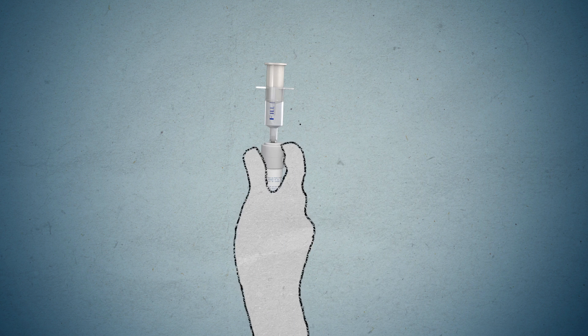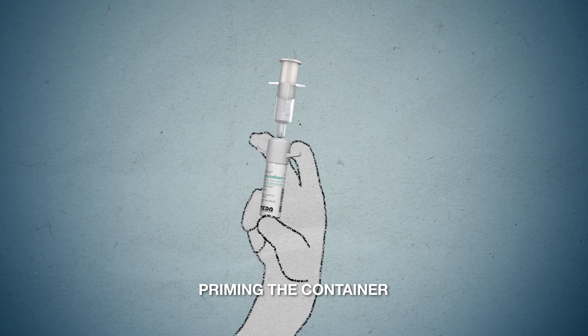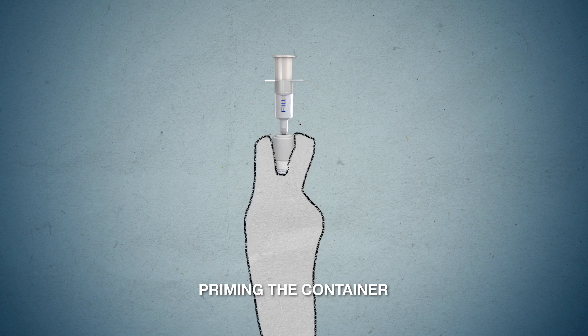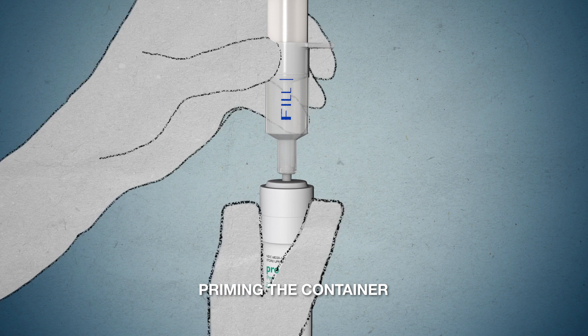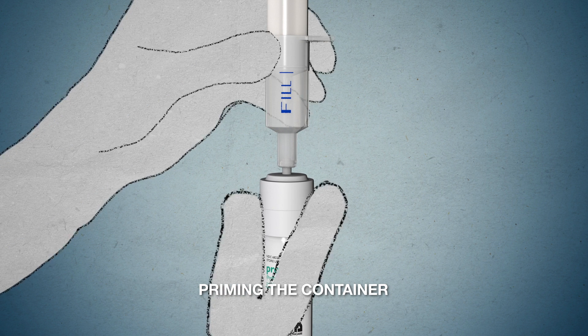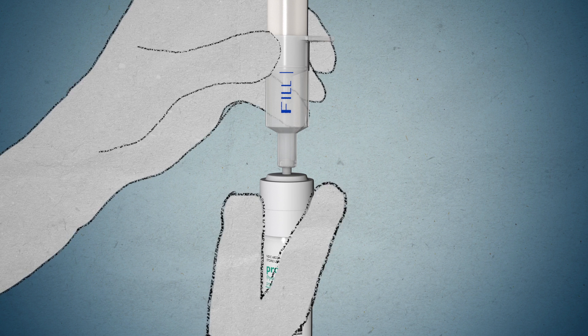Step 4. Hold the container and applicator at eye level. Place the index and middle fingers on the container cap flanges and the thumb beneath the container. Support the applicator with your other hand. Prime the container by pressing down firmly on the flanges and then release. With initial priming, a burst of air may come out of the container. 1 to 2 pumps are usually required for foam to appear.